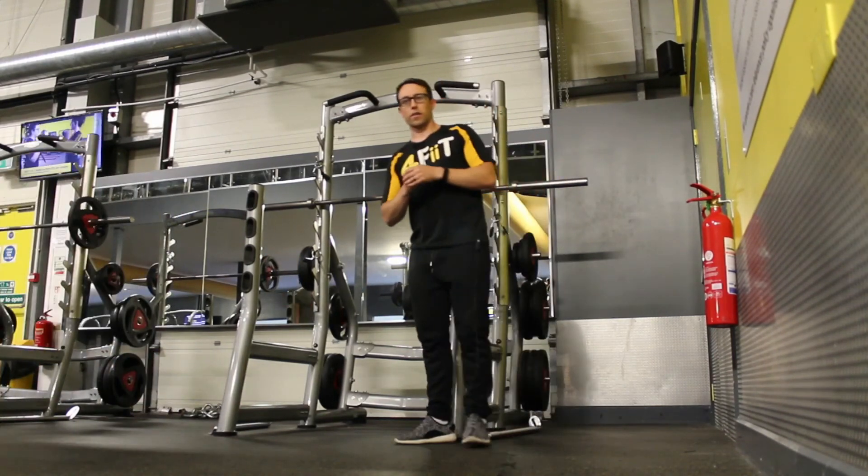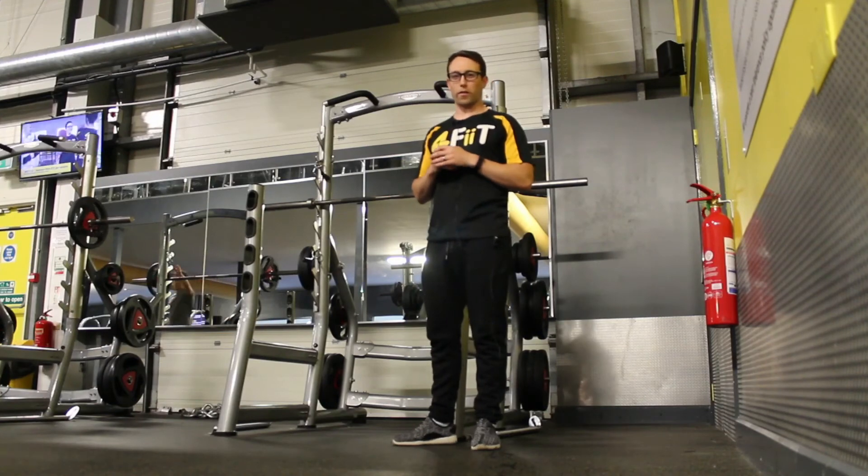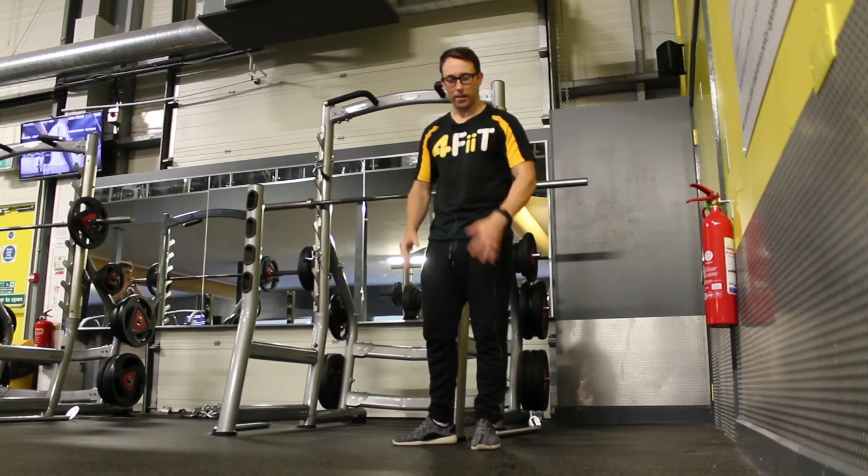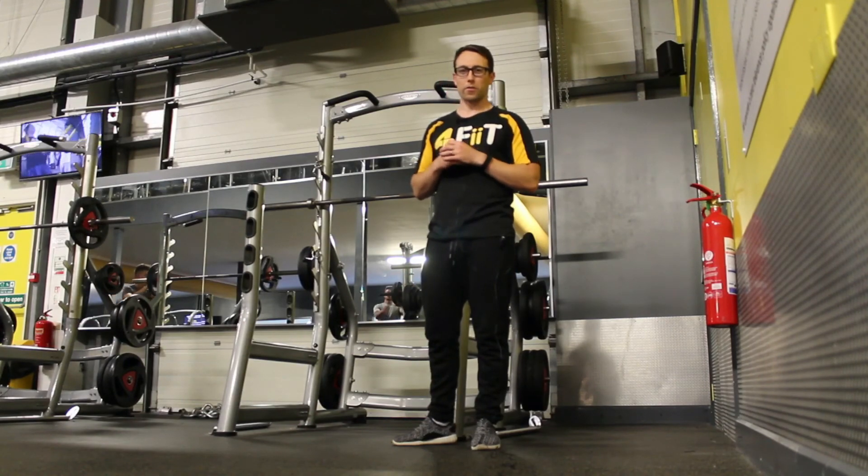Exercise of the week: sissy squats. A long forgotten exercise, but give them a go — they're really good for your quads, isolating the quads. Thanks very much, see you soon.